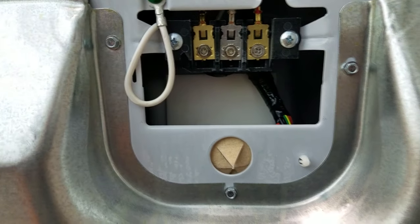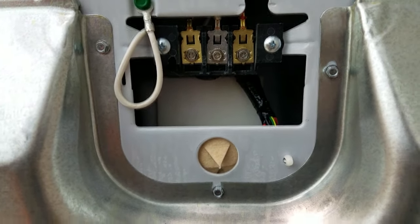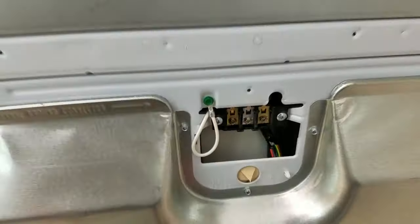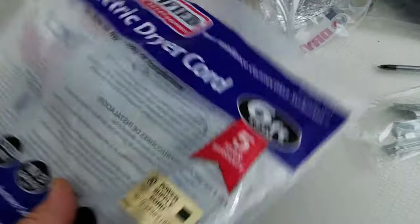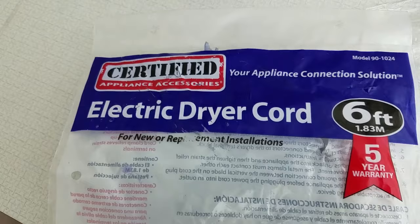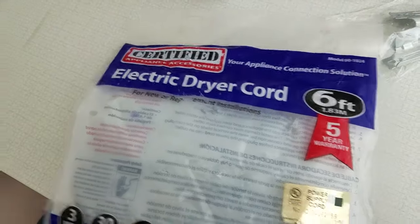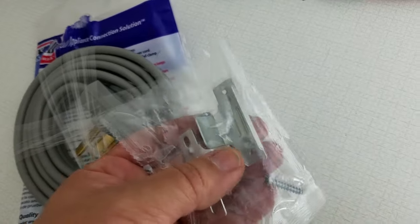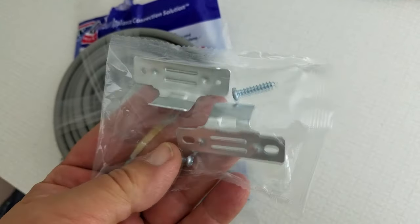Your dryer will not come with a strain relief, so you're going to want to run to the hardware store — Home Depot, Lowe's, wherever — and grab one. This wire kit here, this dryer cord kit, actually came with a strain relief. I've never seen one like this, so we'll use it and see what happens.